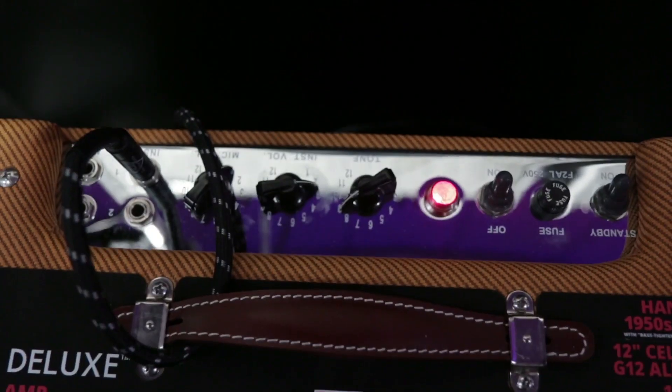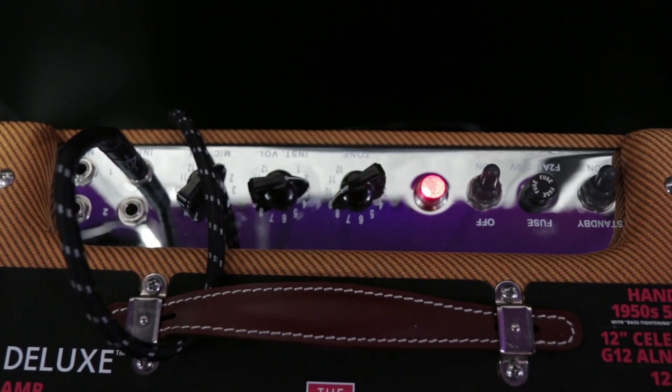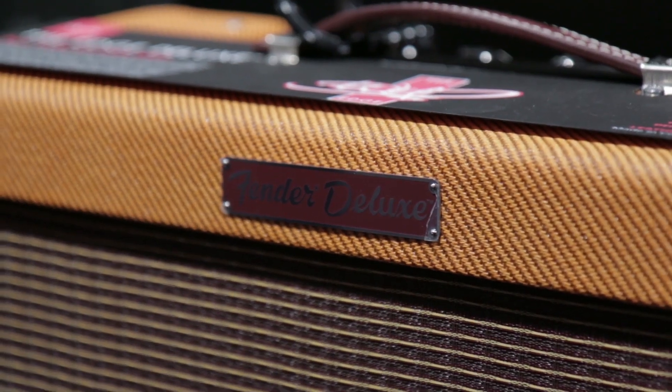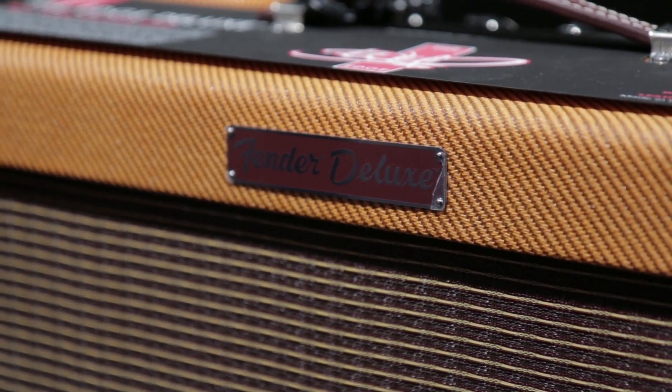What we want to do is stay true to that but do some of the tweaks that the Edge prefers in his amplifier. One of the things was the Celestion Blue Speaker, which is a great distinctive sound that a lot of people love in other amplifiers, so they'll be pleasantly surprised by it in this amplifier.